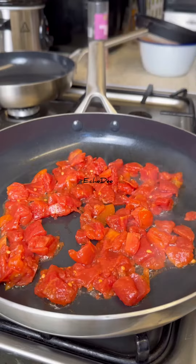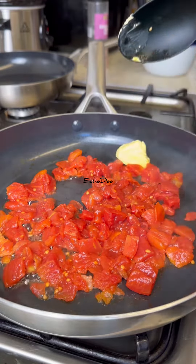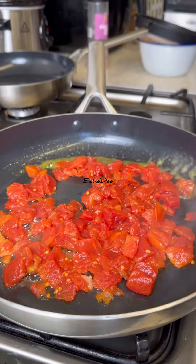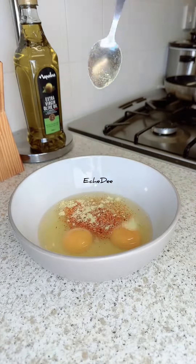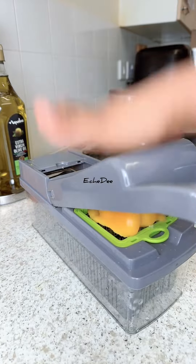Whenever I'm using these chopped tomatoes I normally sieve them and save the tomato juice for things like rice, pasta, noodles, or when I'm steaming meats. For the eggs, it depends on where you're shopping — sometimes eggs are cheaper at one store, sometimes Tesco or Sainsbury's have better deals.